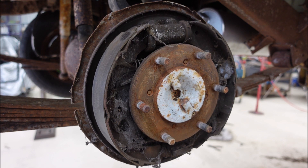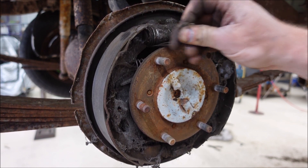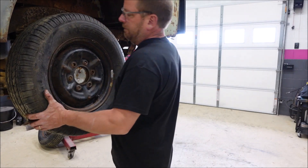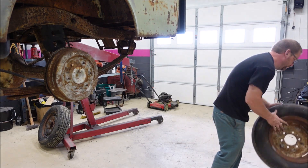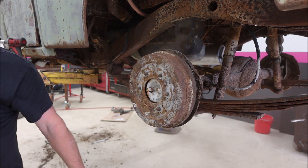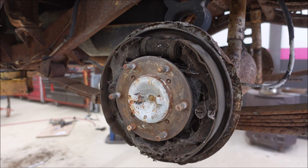Passenger side rear — brake pads are worn out. We are missing a hold-down or something. The wheel cylinder is garbage. Backing plate all bent up. Not looking so good back here. Another set of worn-out, crappy, messed-up brakes.